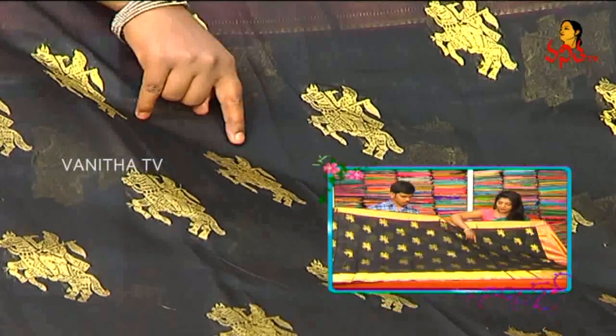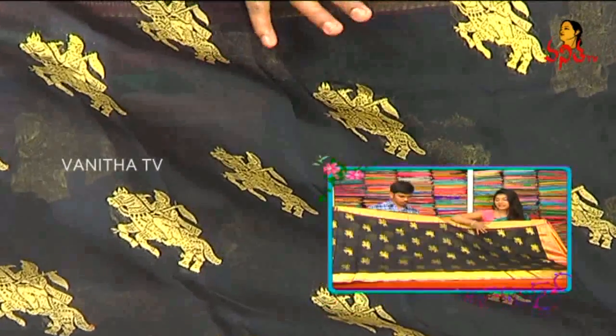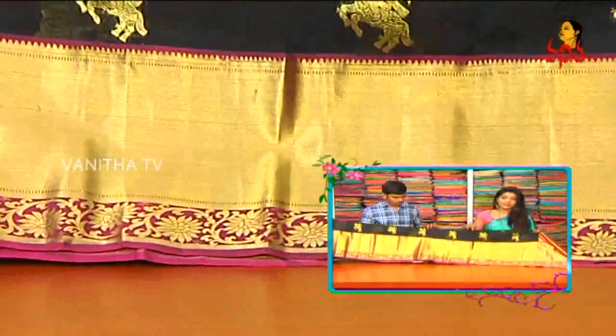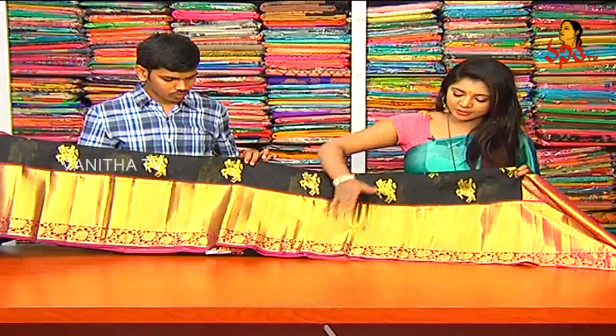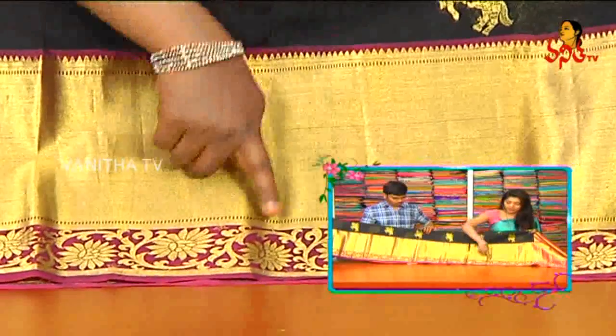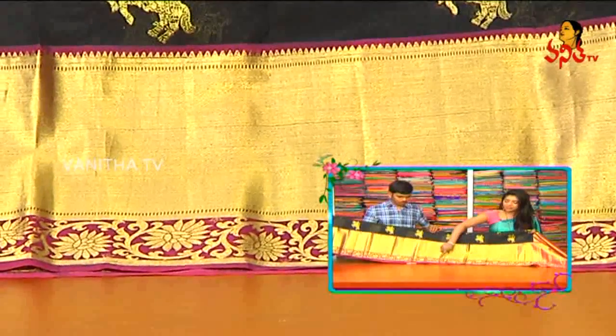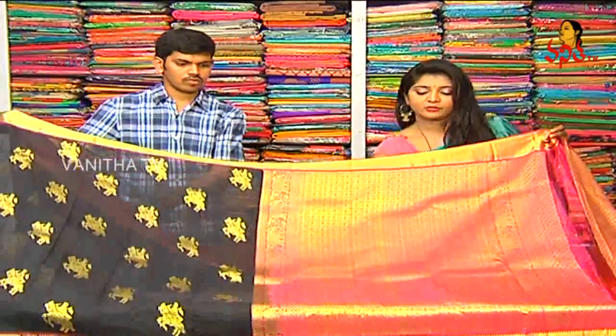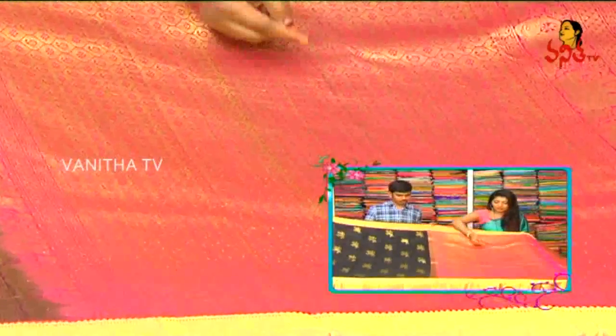We have a magenta pink base and a gold color cutwork border. We also have crepe work in magenta pink, along with a pink color combination. We also have mango motifs in brocade, as well as flower motifs.